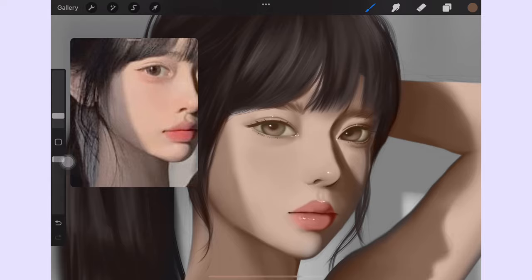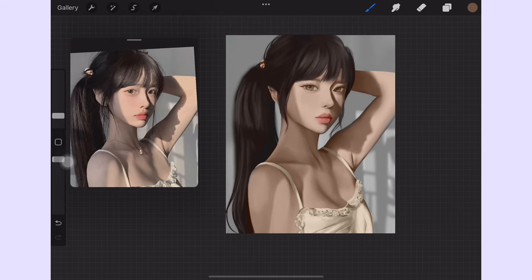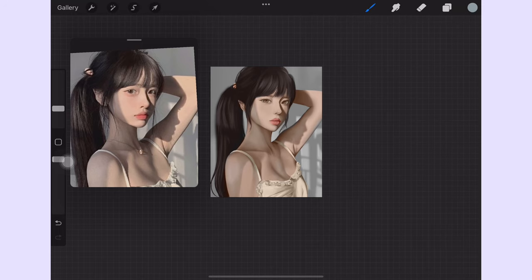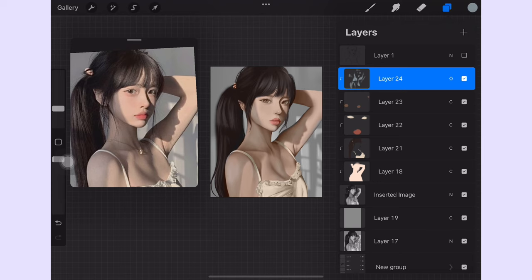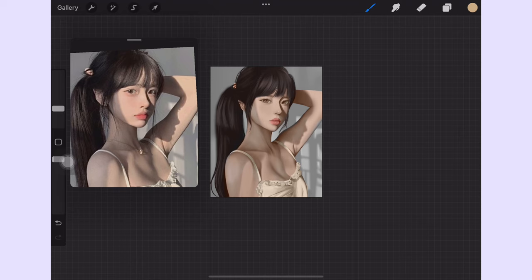Now that we have all the base color down — I know it looks pretty flat — it's time to add an overlay layer on top and start adding some different hue to the drawing. In this case, I'm picking a very desaturated light blue to brush over the shadow part of her skin, just like the reference. Here's a quick comparison of what the overlay layer did to the painting. I'm brushing over the lighter parts of the hair where the lights hit, just to bring out that brightness.